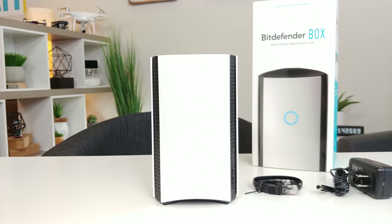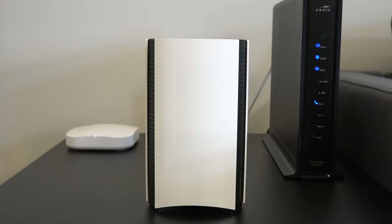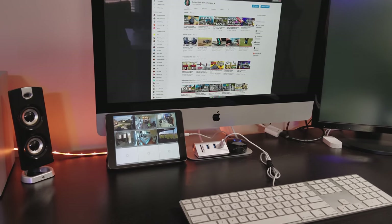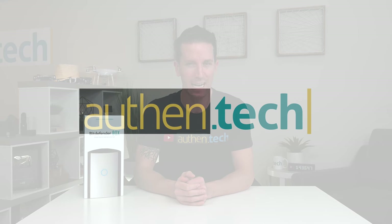This is the Bitdefender Box 2, an innovative security hub for your smart connected home. It protects all your internet connected devices, which we have a lot nowadays, like smartphones, tablets, computers, security cams, game consoles, smart TVs — everything that's connected. I'm Ben from Authentech, let's check it out.